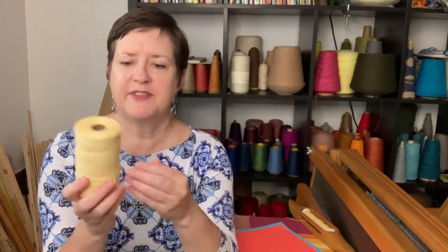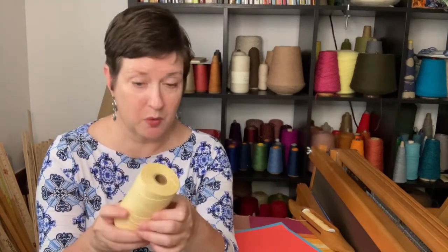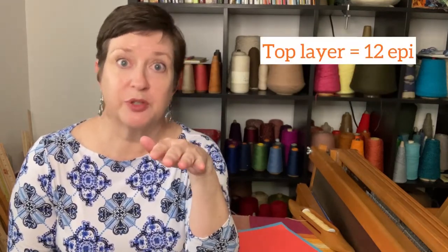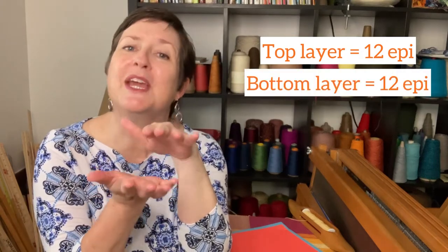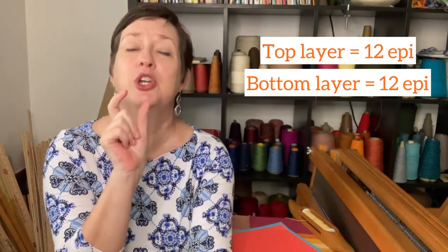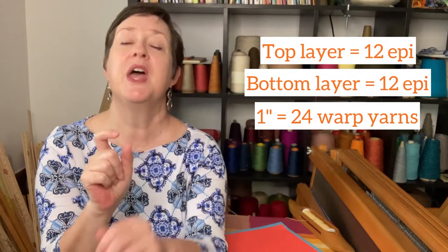Let's talk about putting the project together, starting with yarn. I'm using my favorite yarn, which is a carpet warp or rug warp — it's a cotton. When I do plain weave with this yarn, I set it at 12 ends per inch. So I want my top layer to be 12 ends per inch, and my bottom layer to be 12 ends per inch, which means in one inch of my double weave project I'm going to have 24 warp yarns. Plan for twice the amount of yarn you'd normally use. That's easy math!